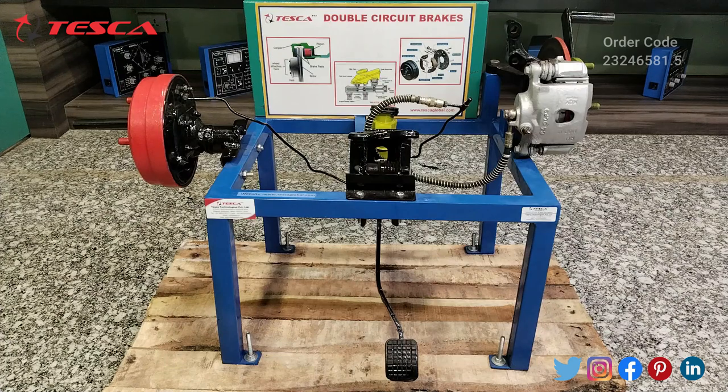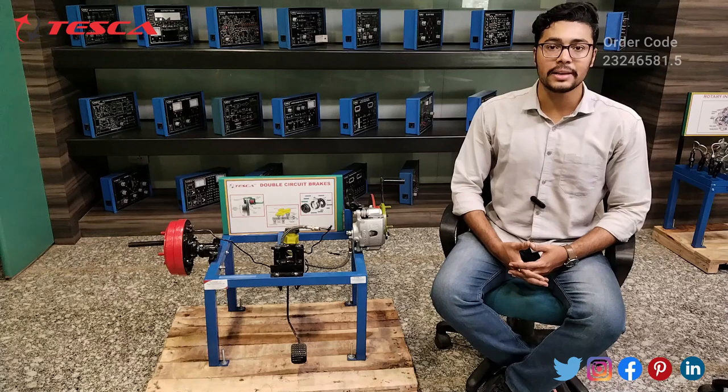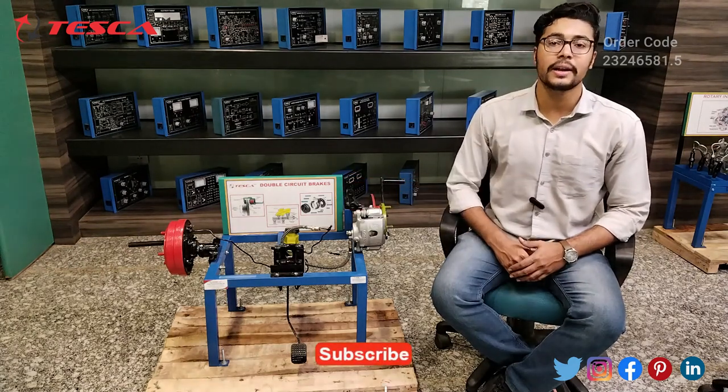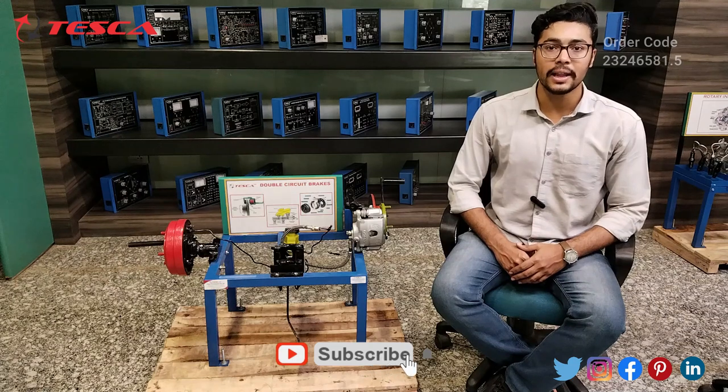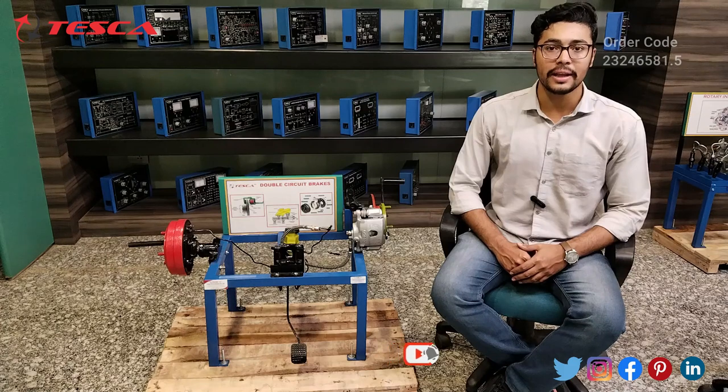That is how this double circuit brakes works. That's all the demonstration from my side. If you have any query related to this cut section model you can contact the Tesca Global website — you can find the link in the description. For more information go through the manual. Thank you for watching this video. If you like this video, like, share and subscribe to our channel.